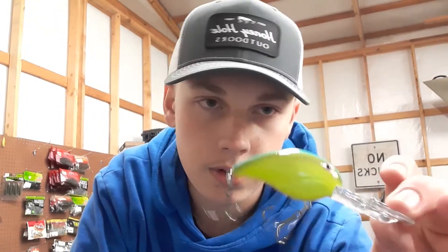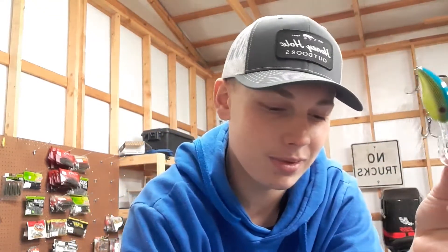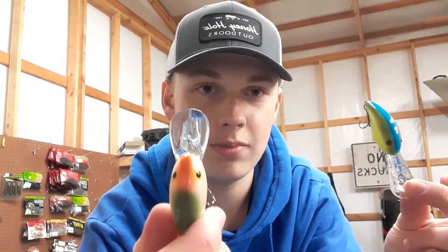Down to the deepest diving Bandit crankbait — the 300 series. The bill grows a ton from the 200 to the 300. Here's a 200 bill — and there's a 300 bill. The size difference is significant.